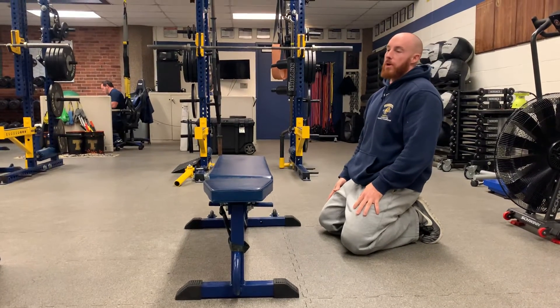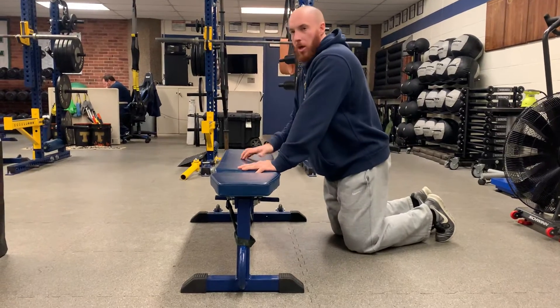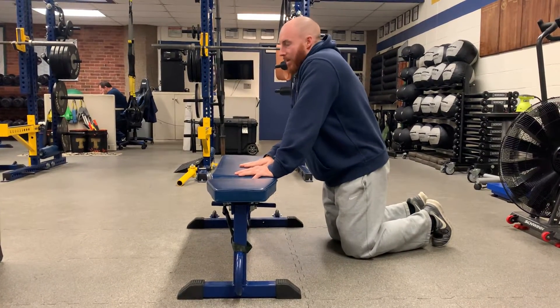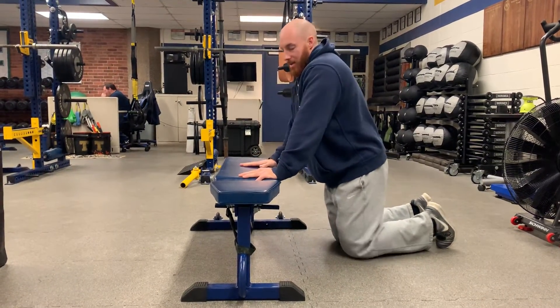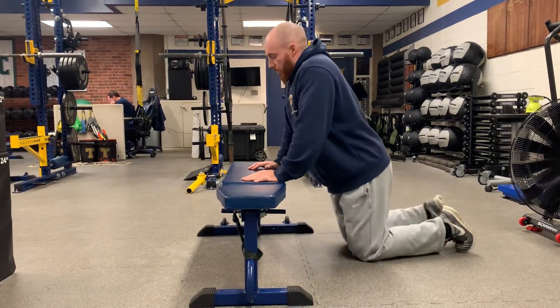For this bench overhead lat mobility exercise, all you're gonna need is a bench, an ottoman, or anything that's sturdy and roughly around your waist height. It can be a little above or below, but nothing too high.